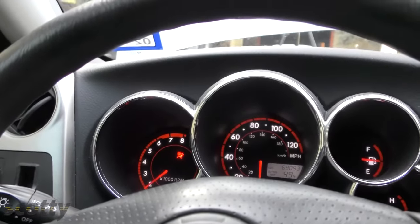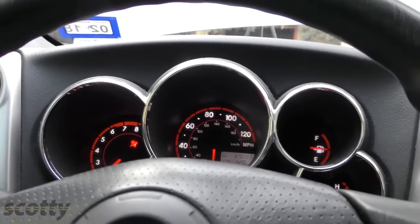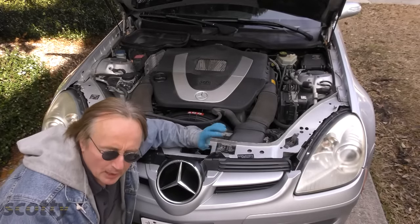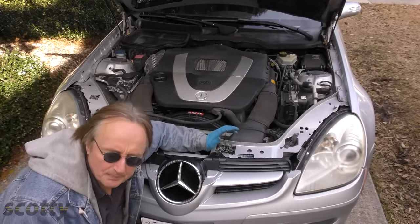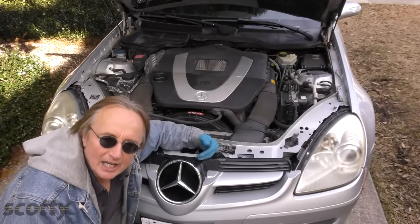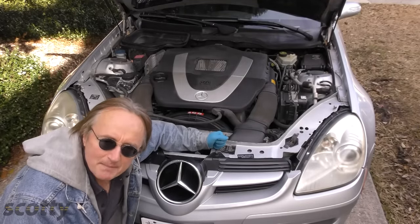So when you put in the new battery and then start the car, a lot of times the computers have to relearn idle speed and all kinds of stuff. Toyotas will often idle poorly after you do that — generally they'll reset themselves after a few days of driving. But take a car like this Mercedes, and if you disconnect the battery, sometimes it will require numerous module reset procedures to be done with a factory scan tool.